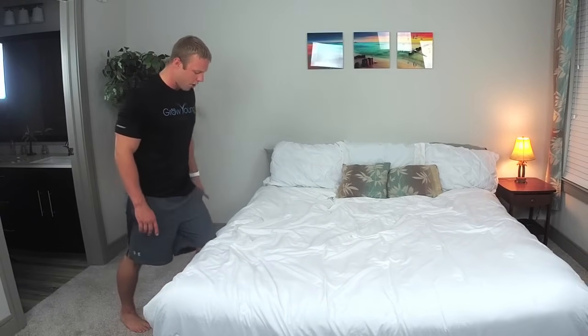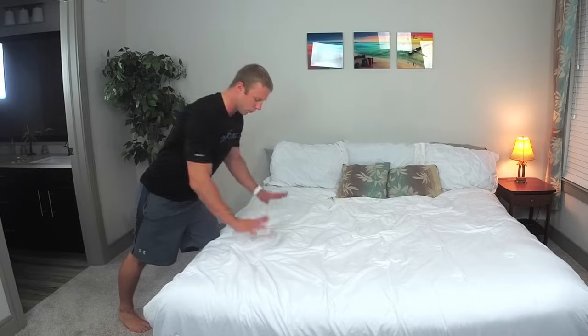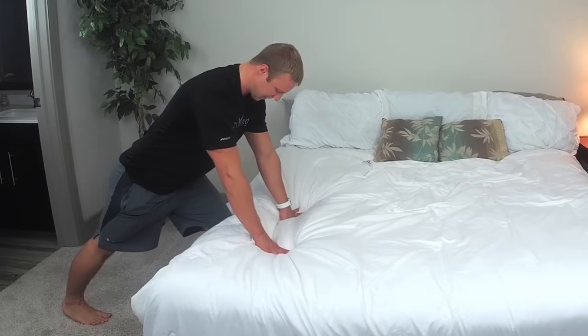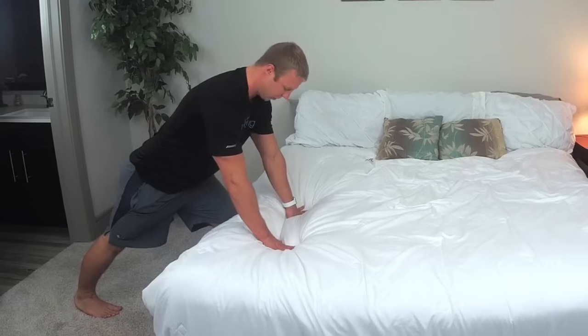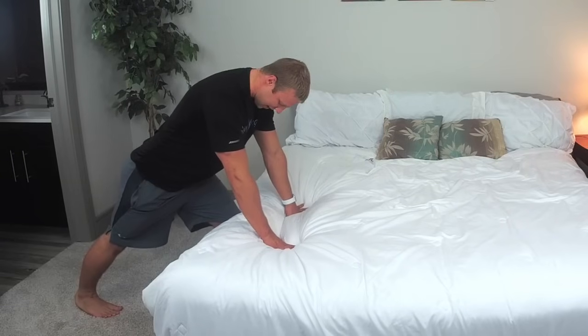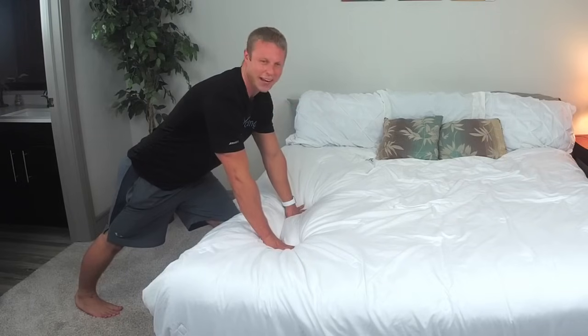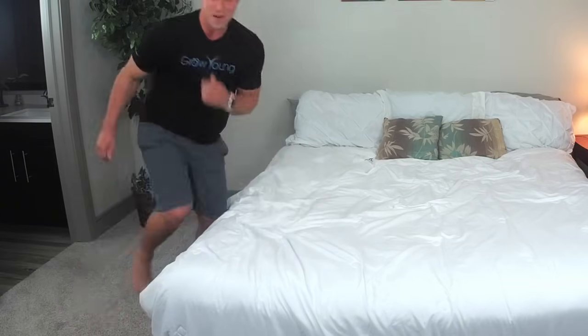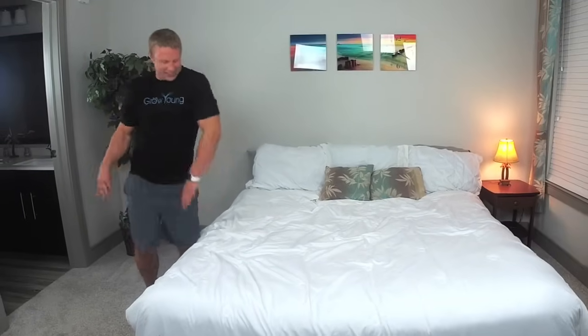Standing up completely, switch legs. Bring this leg all the way into your bed, reach your hand down, bring that leg back and push that heel into the ground. Push your hands into the bed, push your front knee into the bed, push your back heel onto the ground. We're going to go three, two — really feel that stretch — one. Excellent job.